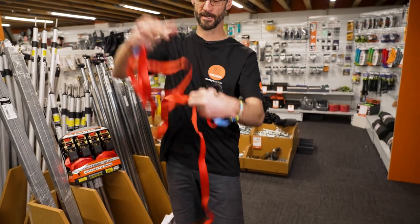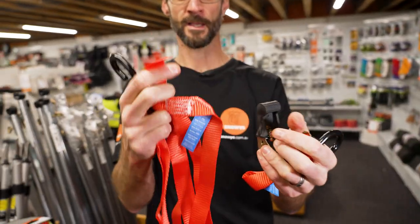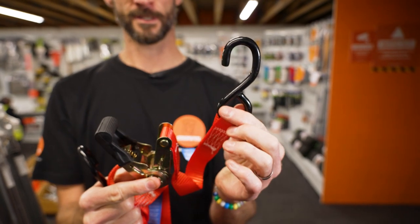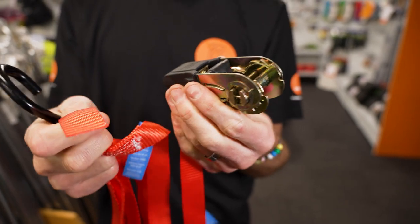There's nothing on the end of this strap here apart from a flat cut. That's one end of that strap. And then the other part that you get has also got another one of those straps on it, and then the cam buckle here — this is what you can use to tension the strap.